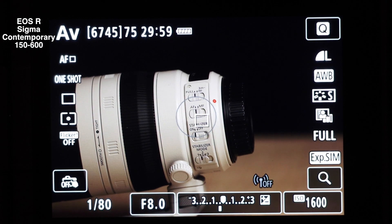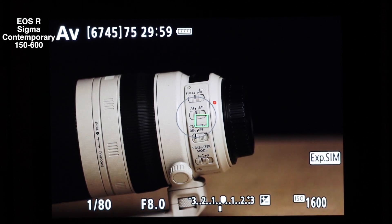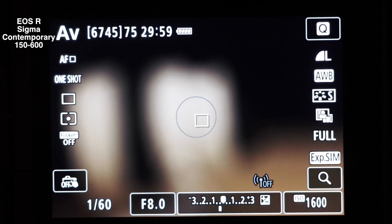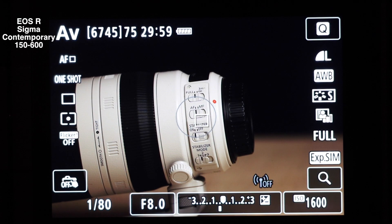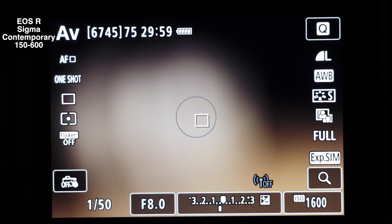Okay, let's go to infinity. 1, 2, 3, go. Let's go back to minimum focus. 1, 2, 3, go. Let's go to infinity again. 1, 2, 3, go.